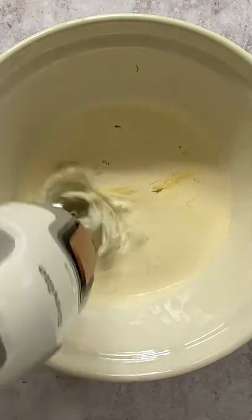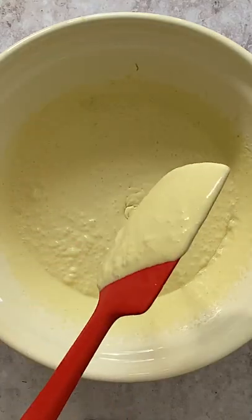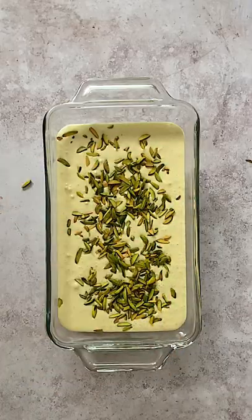I did however find a way to make this homemade ice cream taste just as good. My secret ingredient and the key to the authentic taste is pistachio cream — it's similar to Nutella but made with pistachios.